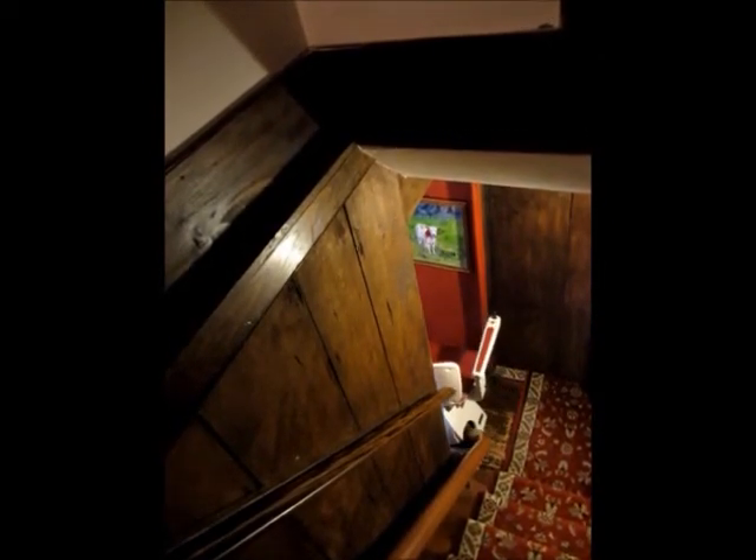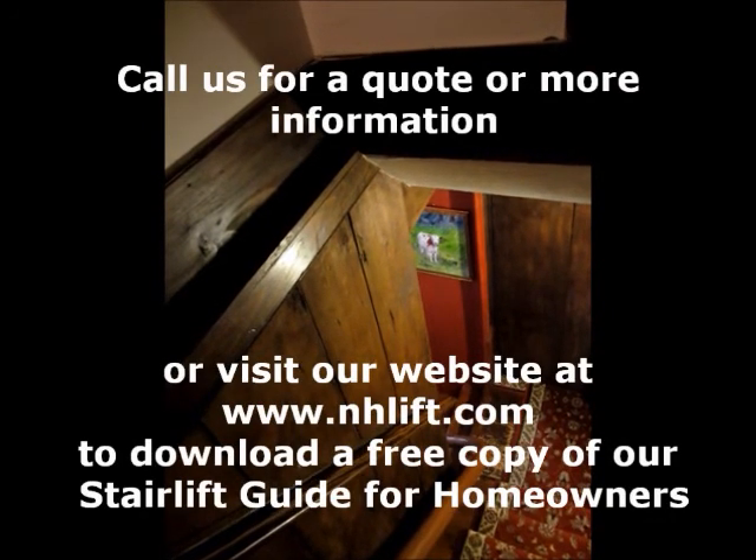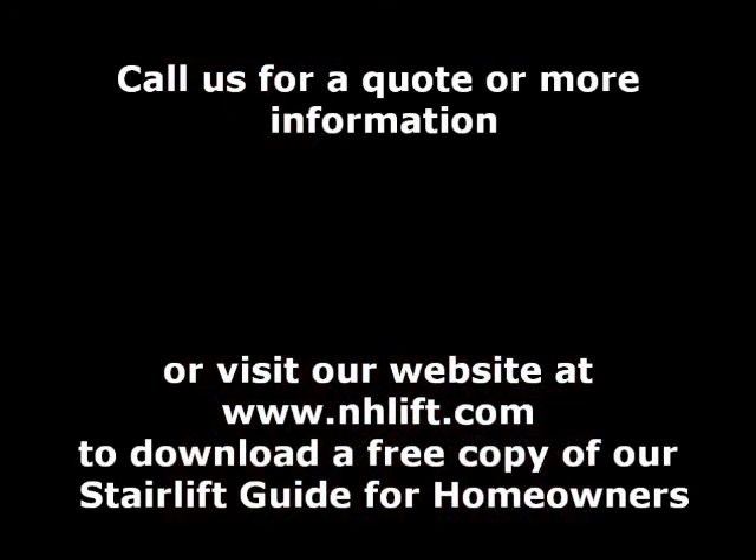This lift and many others are available from Sharon Medical, so look us up online at nhlift.com or call us at 800-660-7221.